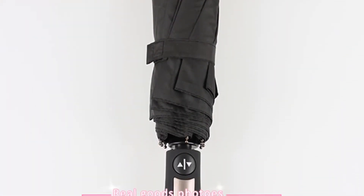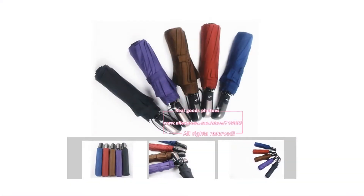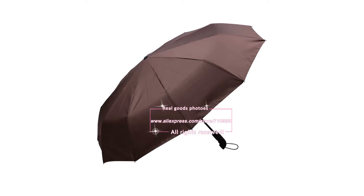No more waiting for your umbrella to open or close while you get soaked by the rain. You can choose your color from 5 different colors: Wine Red, Dark Blue, Black, Purple, and Coffee.